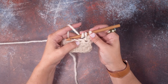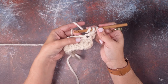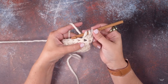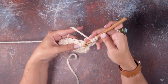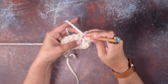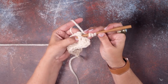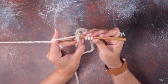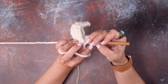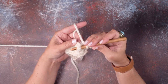So normally you would work your stitch through both loops at the top of that stitch, which is right here. But since we're working into the front post, we're going to insert our hook through the front of that half double and then go through to the back. So essentially we're working through the post of that stitch, not the two loops above it, but through the post of it.